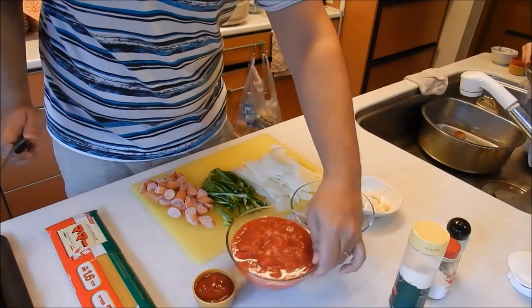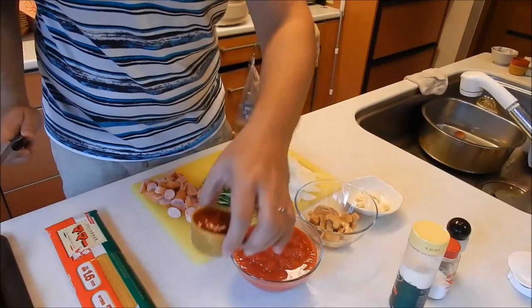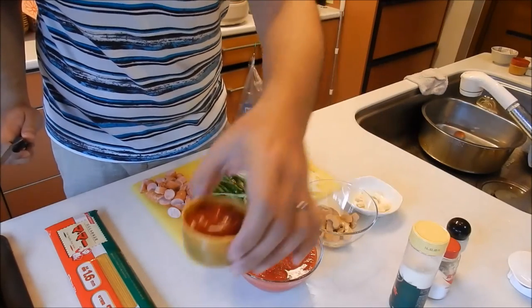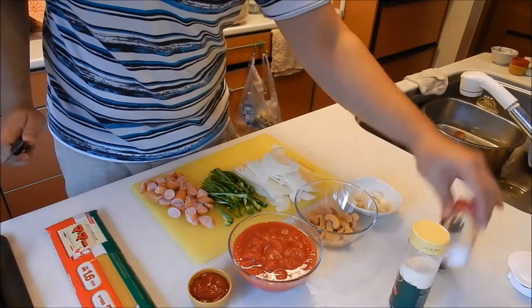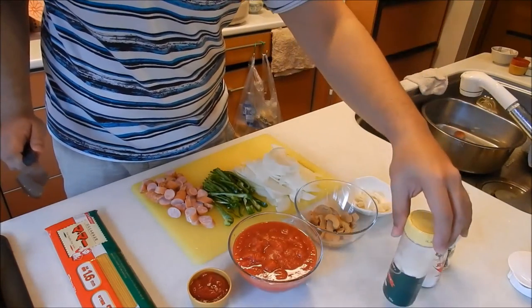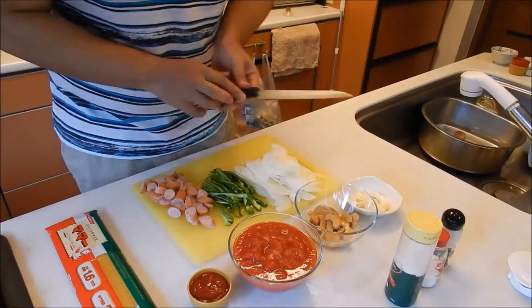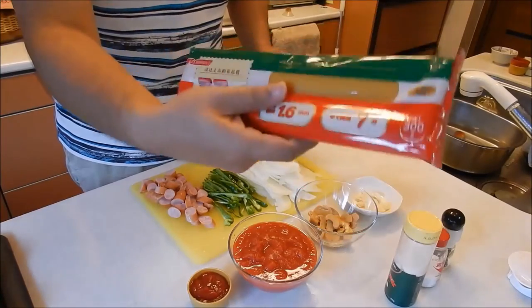And then we have one whole can of tomatoes, and about four tablespoons worth of ketchup. Pepper to taste, salt to taste, Parmesan to taste — those three are pretty much up to you guys. And of course I'm using about 300 grams of pasta. That's it!